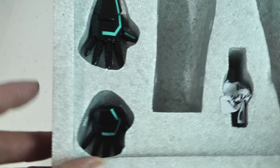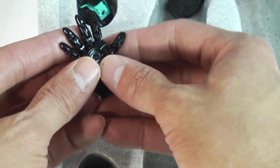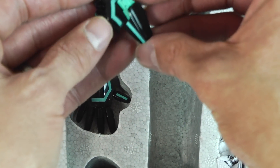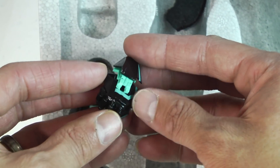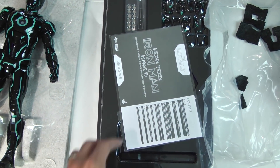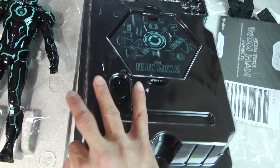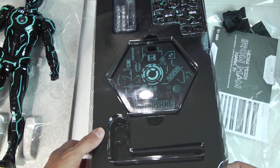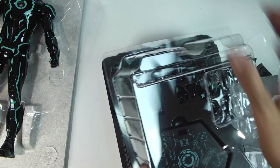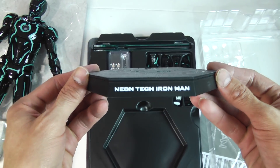Let's see what we get with this thing. You get three standard pairs of hands: your flight thrusters, the articulated hands — which I always dig and will keep it posed with — and then the closed fist hands where you can attach the laser beam effect. This is where they lose a few points in my book: the base. The Neon Tech Iron Man is probably about 50% diecast, the majority being plastic, so it could be a little top-heavy.